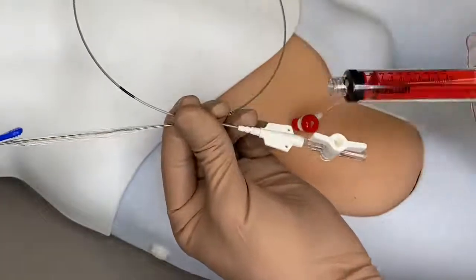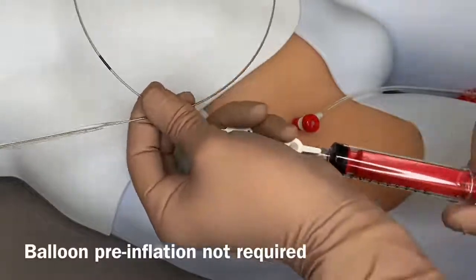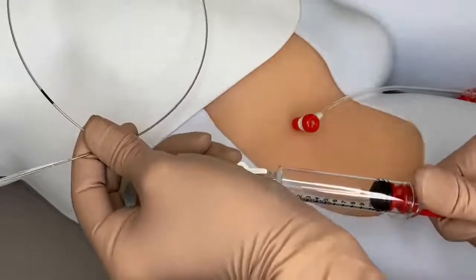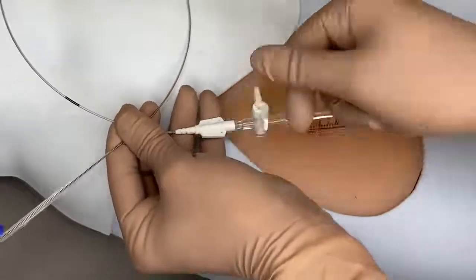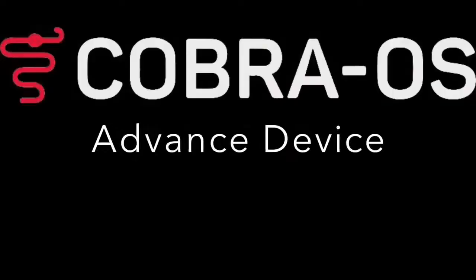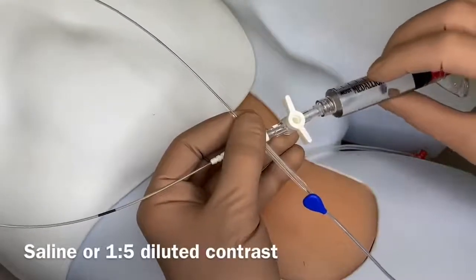Attach the empty syringe to the stopcock and purge air from the balloon. Note that the syringe can be locked to keep continuous suction. Close off the stopcock. Connect the syringe with inflation medium to the stopcock.